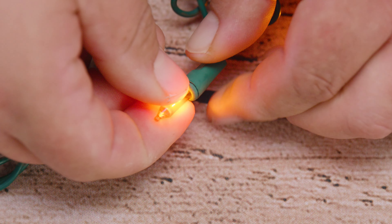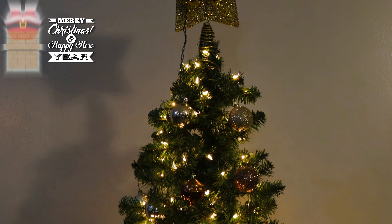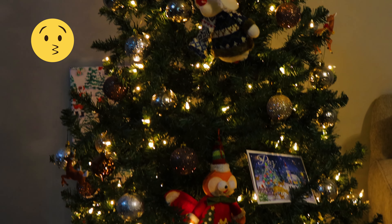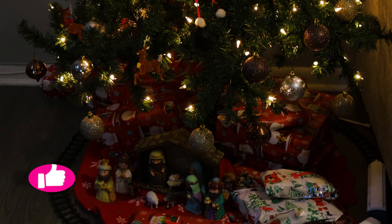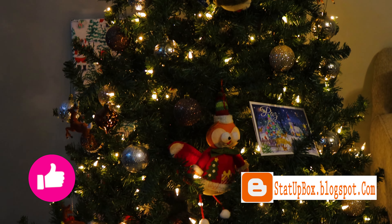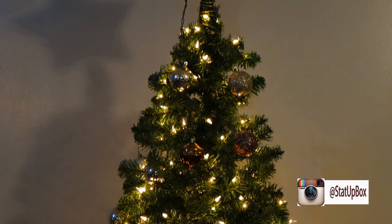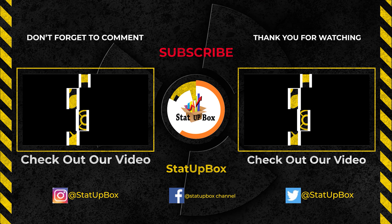And now you've done it — you've become a master of the light. You can pat yourself on the back for a job well done. Most importantly, here at the StataBox team we wish you the best of holidays — we love each and every one of you. Don't forget to like the video and subscribe. If you have any questions, place them in the comment section below and either someone on the StataBox team or someone in the YouTube community can help you out. Follow us on social media and thank you for watching.